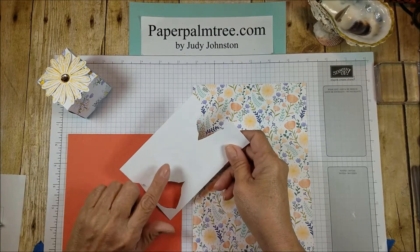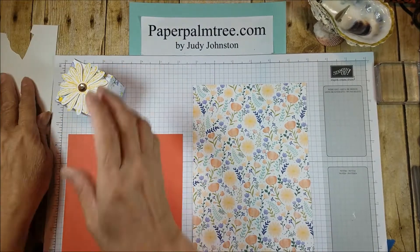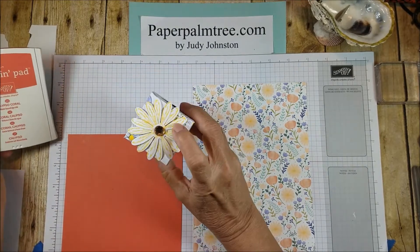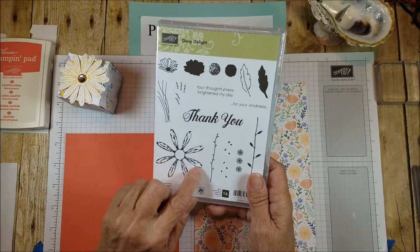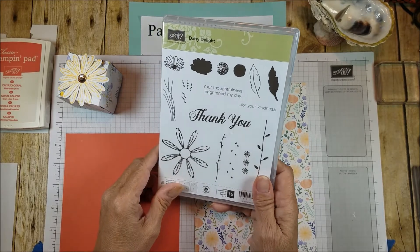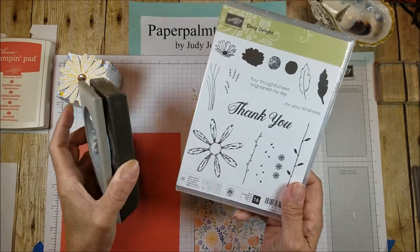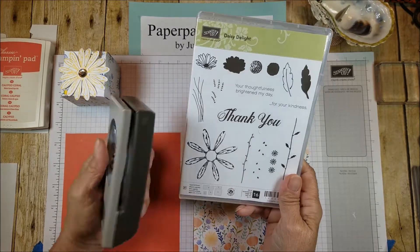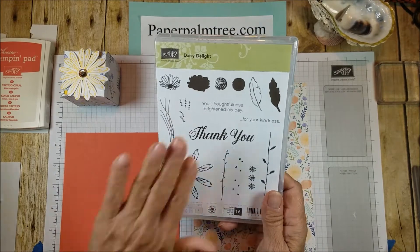To make the daisy, I'm going to use a piece of Whisper White, and I'm going to stamp it in Calypso Coral. This one I did in Daffodil Delight. And this is the stamp set that coordinates, this is the stamp I'm using, and this is the punch that matches it. If you buy these two together, you can save 10%, and I think this is a really versatile stamp set that I like to get my money's worth out of.